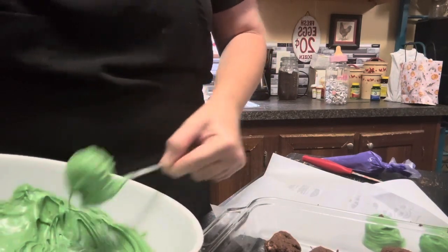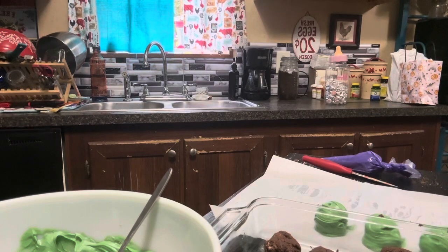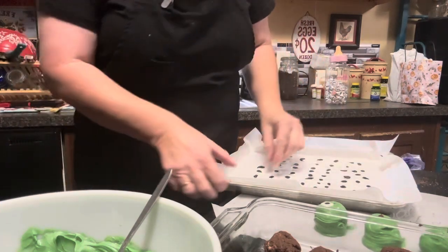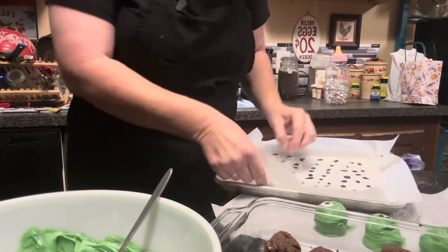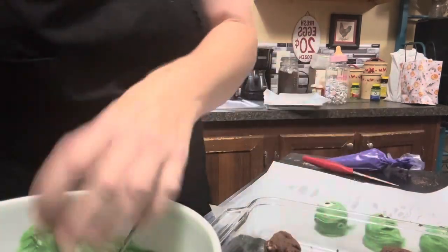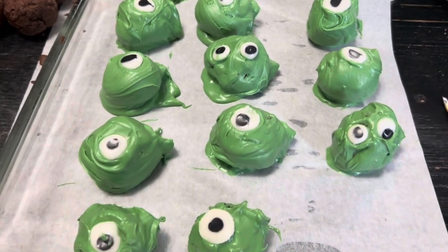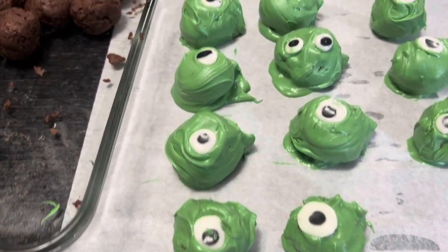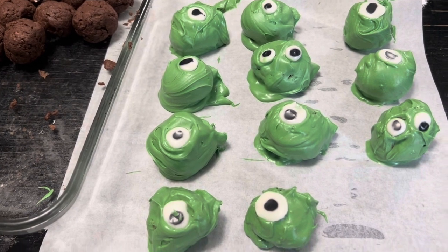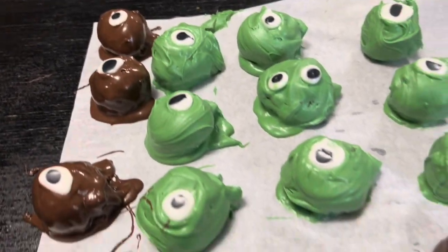Before this chocolate dries, let's do this real quick — I want to put an eye or two on each one as we go because I want them to look like little monsters. These turned out so cute and they're so easy to make. We're just going to keep dipping these until we get them all done. I ran out of green chocolate so I melted some plain chocolate for the rest. Here are all our little monster balls — they turned out super cute with their little homemade googly eyes.